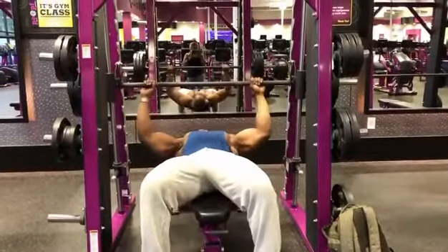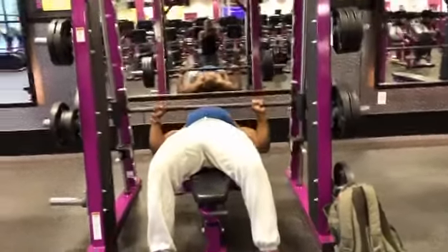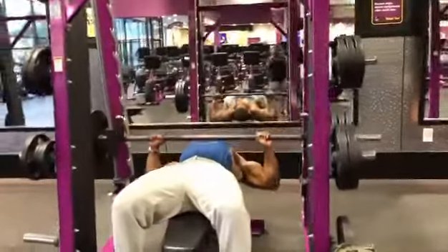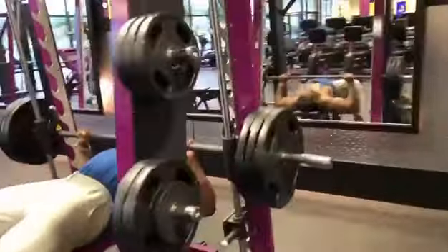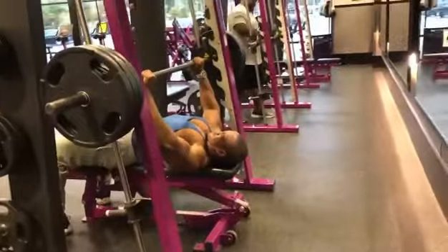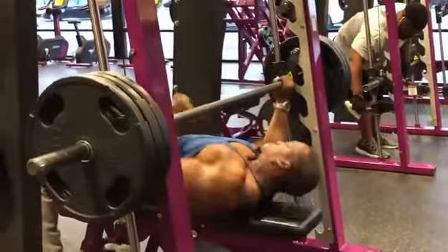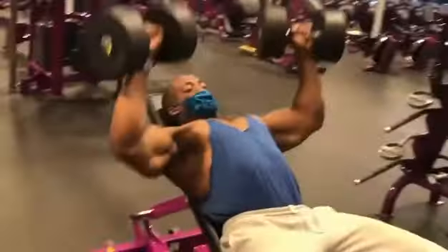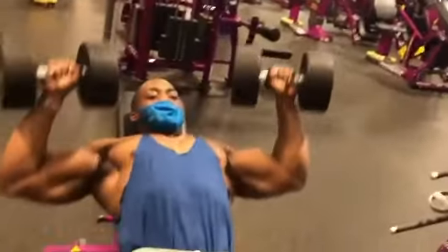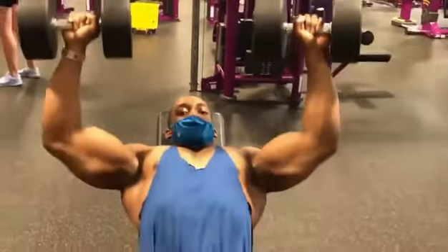Rest one to two minutes. For the last set, do 8 reps on flat bench — if you only get 6 or 7, that's fine as long as you go to failure. Immediately after finishing, go back to incline bench and do 8 reps to fatigue. I normally do 6 supersets like this, but for the sake of time I'm just showing you 3 so you get the hang of it.